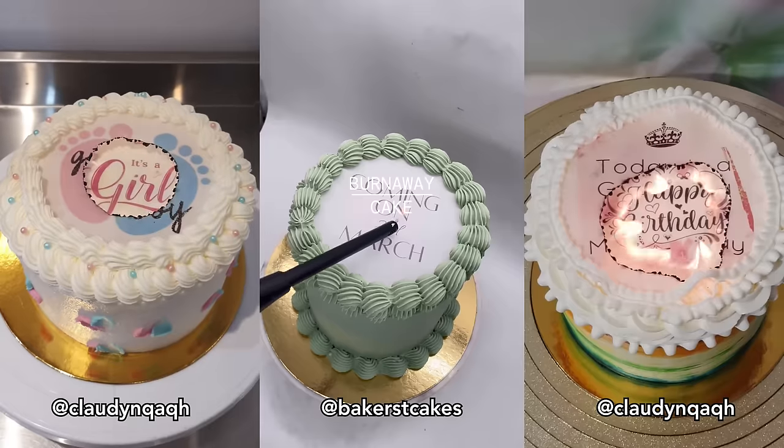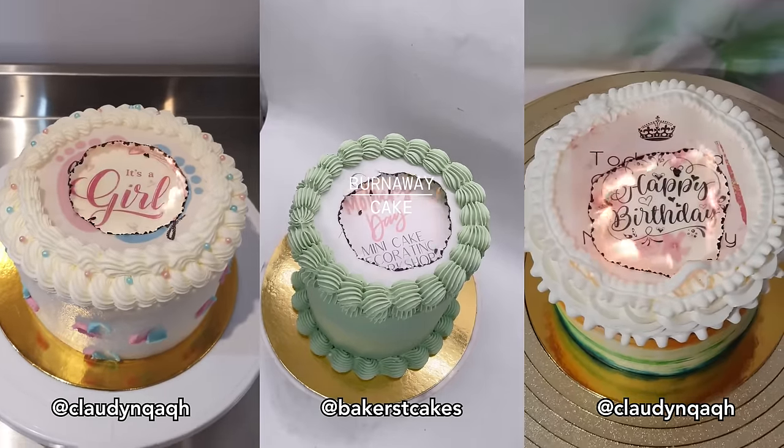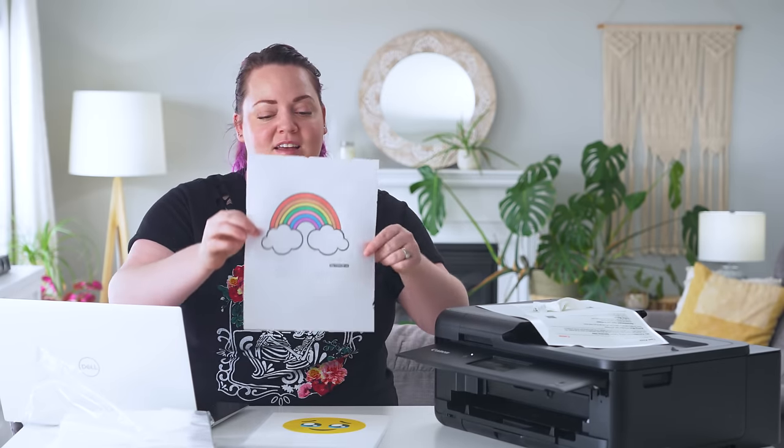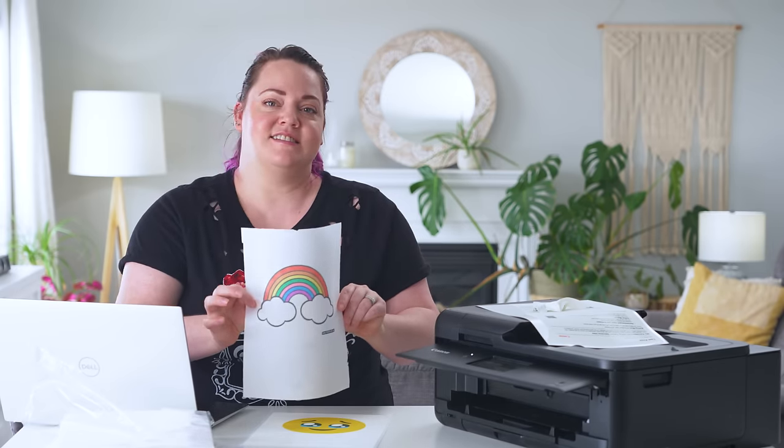Normally a burn away cake just uses the top of the cake, but Kevin wants me to do the top and the sides. It'd be so much cooler to do the front on camera. So now I've got to do the top and the sides — should be interesting. My biggest hang-up with this trend is how expensive the setup is.